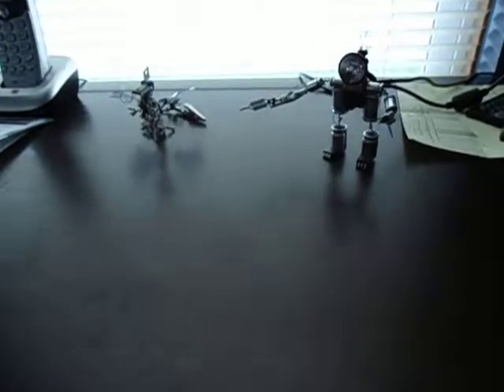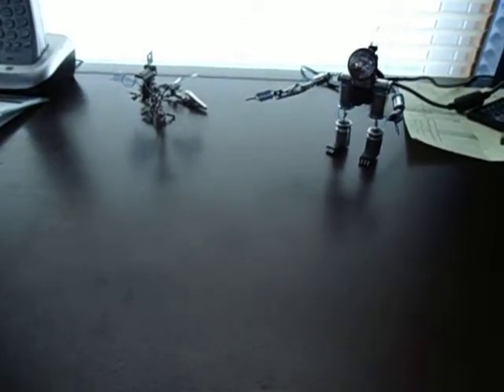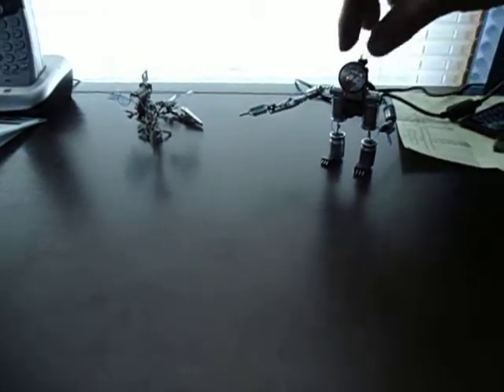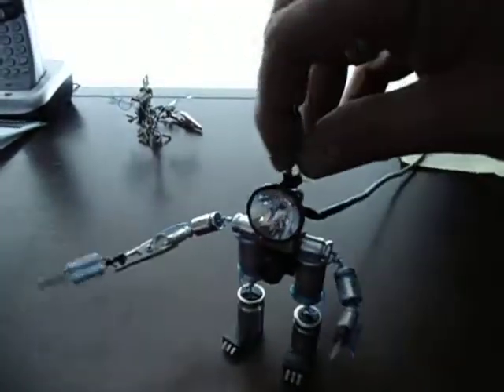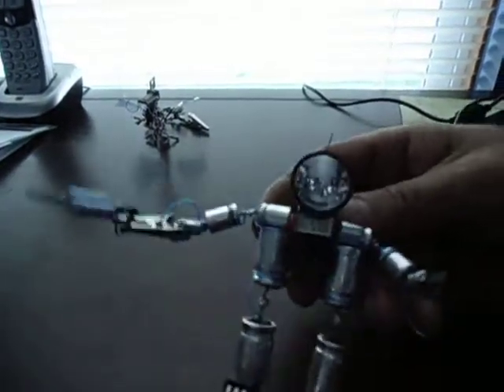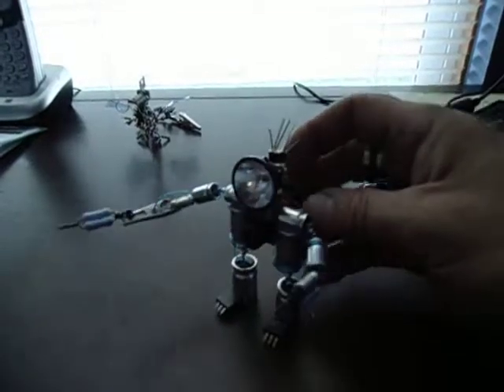Hello YouTube, today I'm going to be showing you my second little robot that I've created. This one actually does something — it's my little cam bot, or cap bot if you would, because it's basically a lot of capacitors.